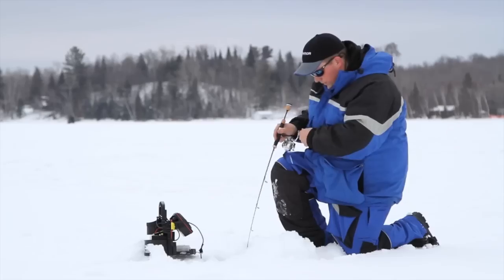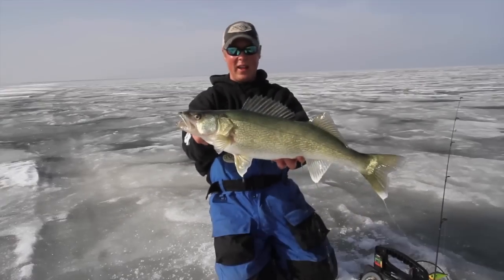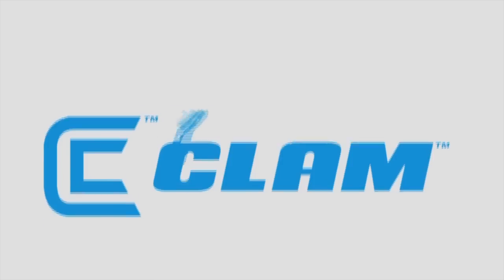Oh there we go, got one. Got him. Bring it. Giant walleye at Lake Winnipeg. Oh good fish, good fish. There he is. Got him. Bring it.